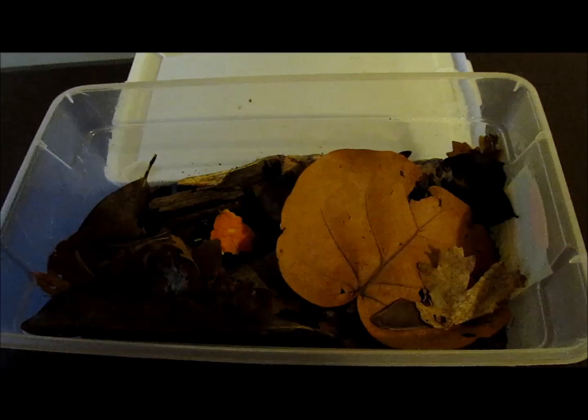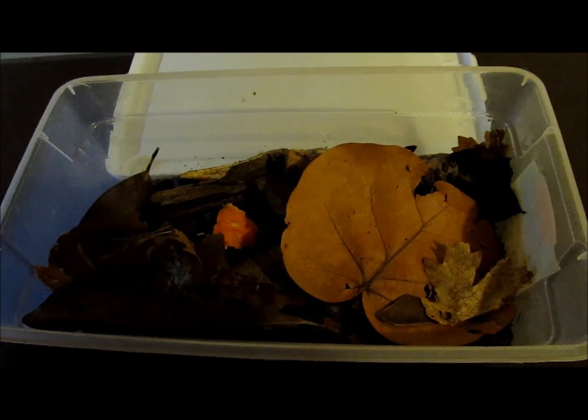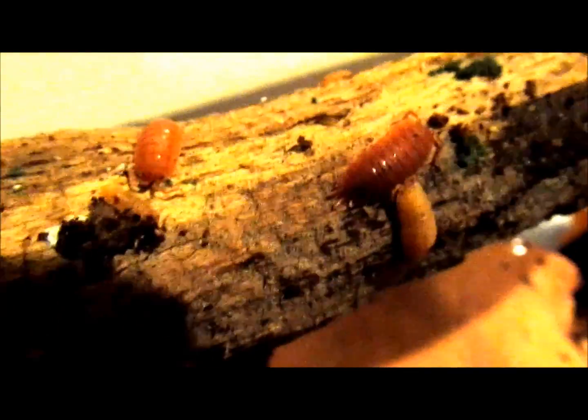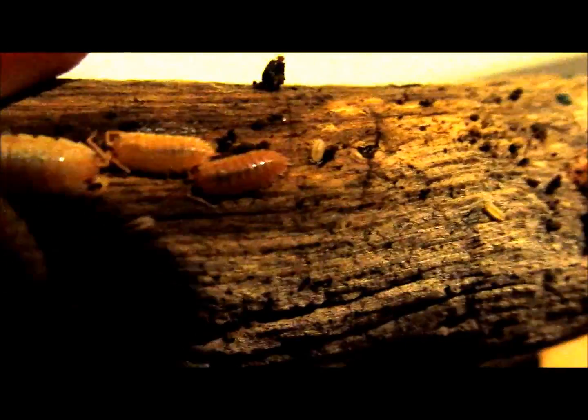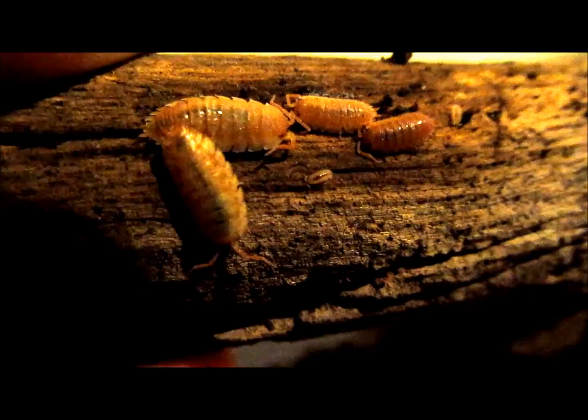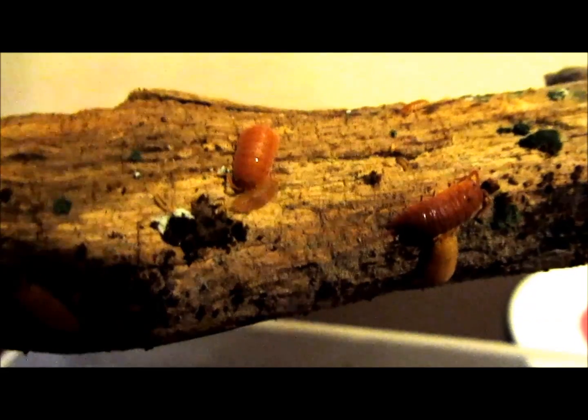The substrate consists of a base layer of 1-2 inches of coconut fiber and a layer of leaf litter and pieces of wood. The leaves include oak, maple, sea grape, and magnolia. The woods are maple and oak. I collected the wood and leaves in a forest near my home, but I baked them at 350 degrees Fahrenheit for at least half an hour to kill any possible hitchhikers. I mist one side of the container as needed to maintain high humidity in the culture.